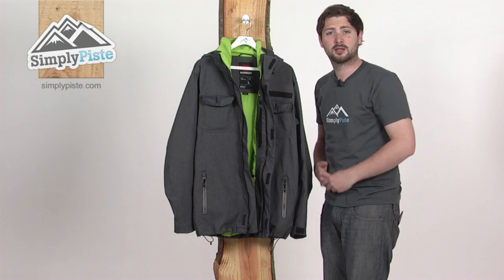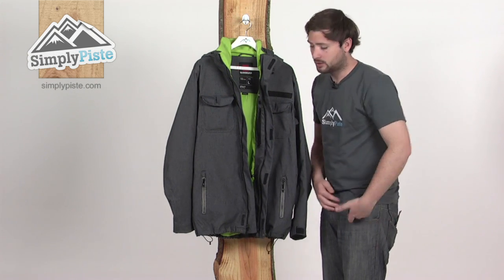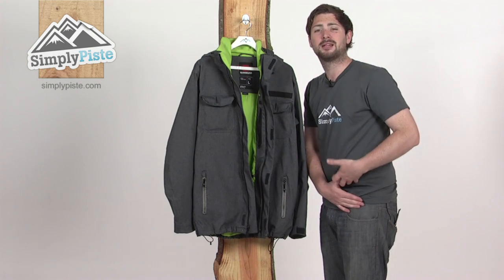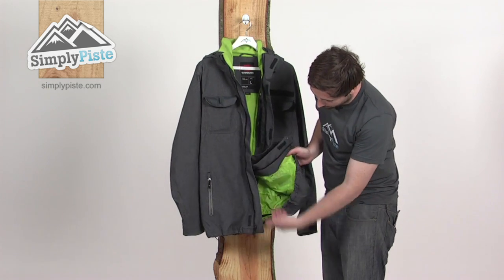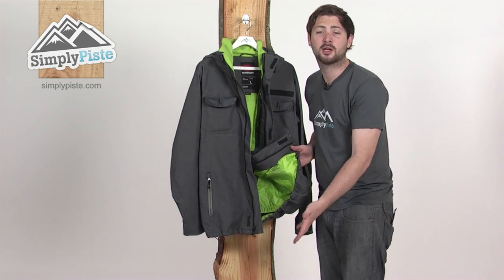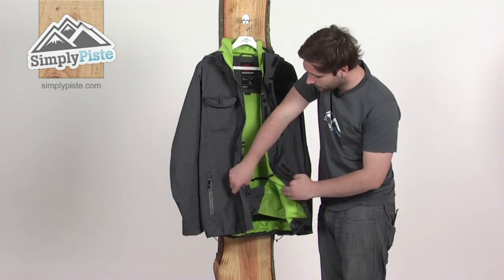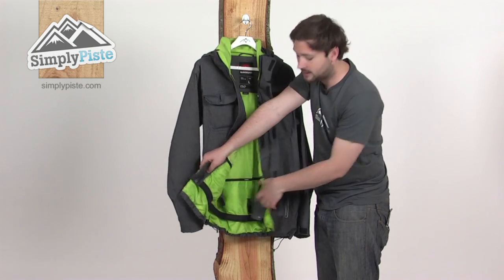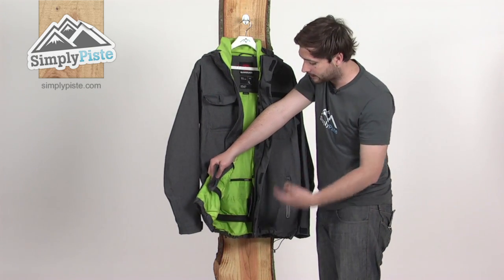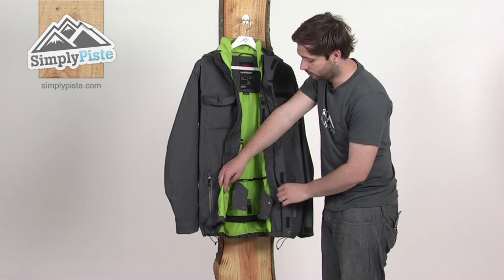This goes around your waist — pin it all together and the elasticated sections hug your body nicely, preventing any snow from getting up inside the main section of the jacket. So if you do fall over or sit down, the snow is going to hit the top of the snow skirt and fall straight back out again, keeping you warm inside. There are also a couple of loops inside the snow skirt so you can connect it to the corresponding Quicksilver pant, giving you one solid barrier against the snow.